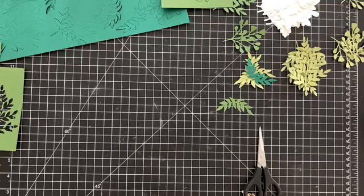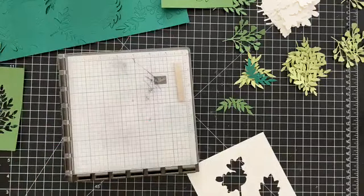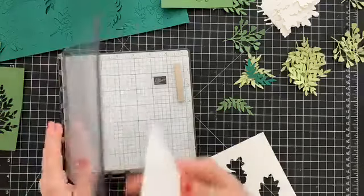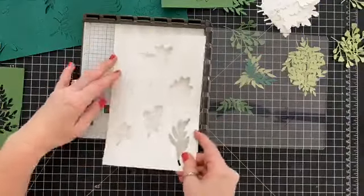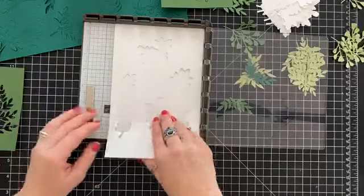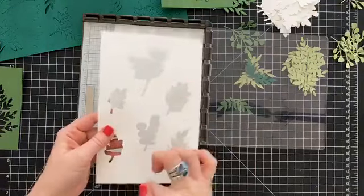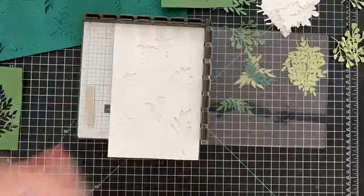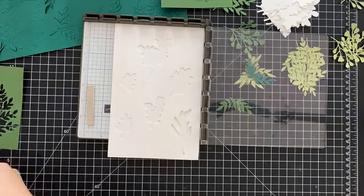I have not made one of these cards yet — we're just doing it together for the first time, because I thought that would be fun. I wanted to show you a cool trick with your Stamparatus. I am going to use the die cut as a grid or a frame to get these all lined up for stamping.